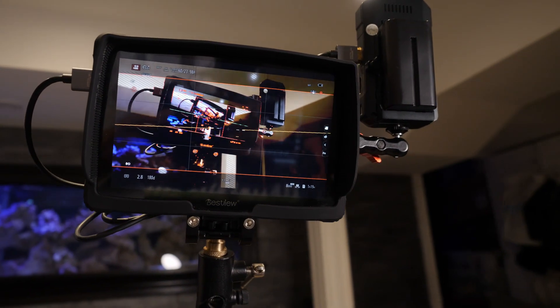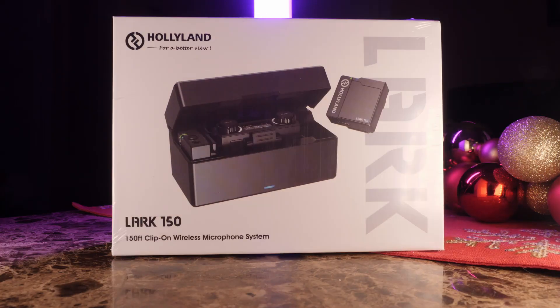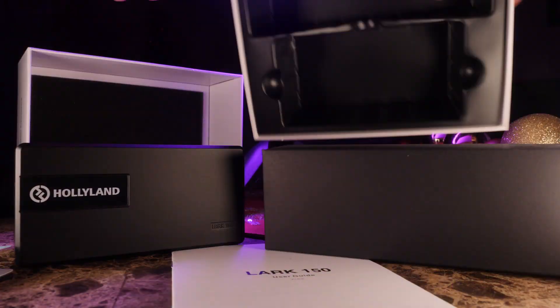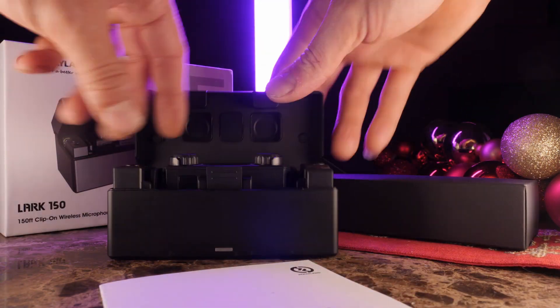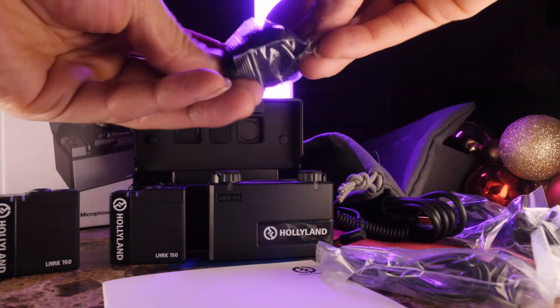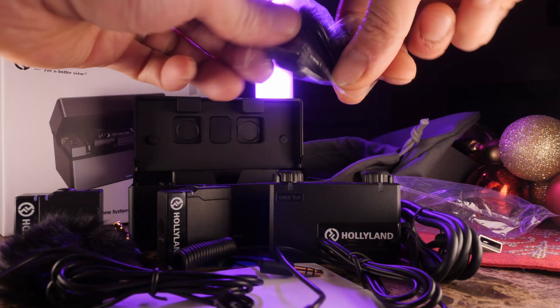A wireless microphone from Hollyland — I couldn't believe it! After having a few other wireless HDMI transmitters, I know they take pride in their product and deliver great results. I was actually in the market for a wireless microphone that had two microphones available, and this was the kit for me, the Lark 150. I've already unboxed it, used it for about a week, and done some tests with camera and audio settings. I don't want to make the video too long, so let me know in the comments if there's something specific you want to see. With that, let's jump right into it.